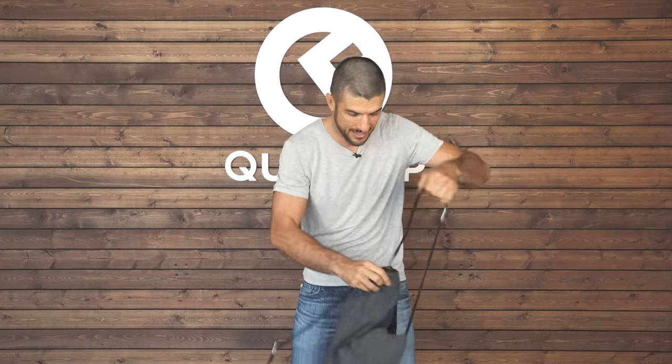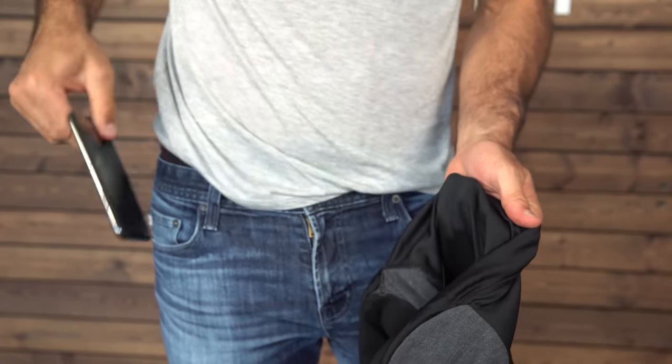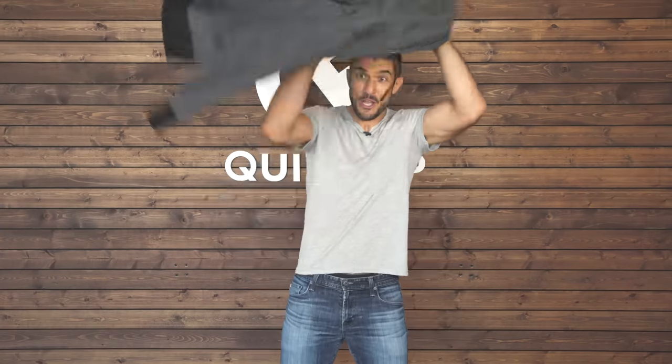When you're done and the clouds roll back in and it starts to get colder, simply pop the locks, take off the pack, open it up, reach in, take your stuff out — and with one hand you reach in, and we're already back to full hoodie technology.